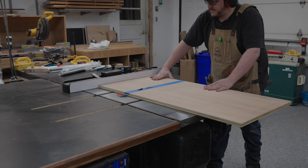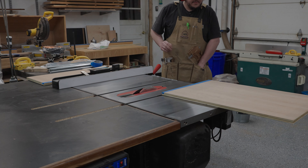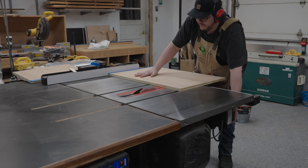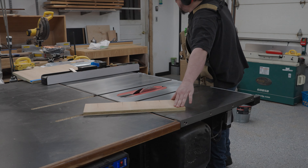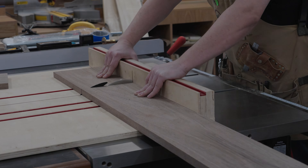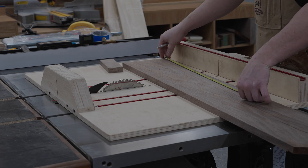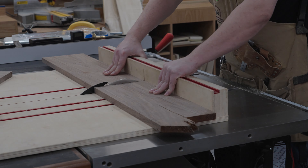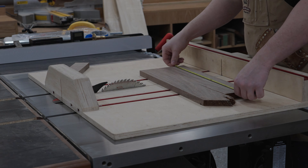Now that I got that all glued together I can take some measurements and cut the two outer tops for the cabinet and the center divider for the table lift mechanism. I don't want to glue those tops in quite yet — I need to make the drawers first. There's not very much room, and once I glue in those top pieces, accessing that area and installing the drawer slides is going to be a pain. So we're going to make the drawers, make sure everything installs fine, and once it does, then we'll glue in the tops.